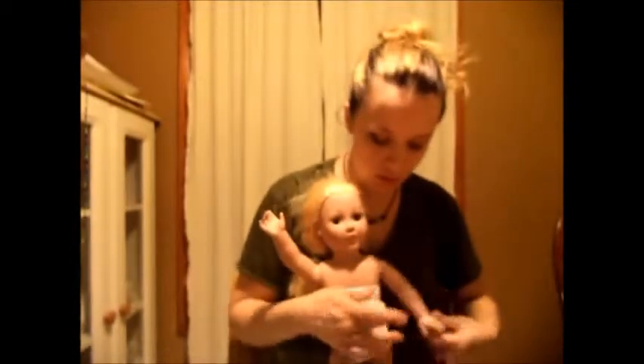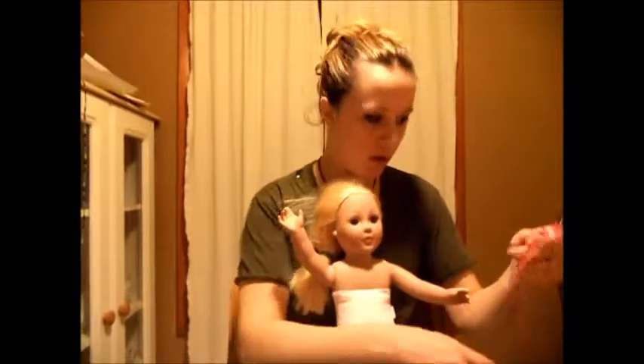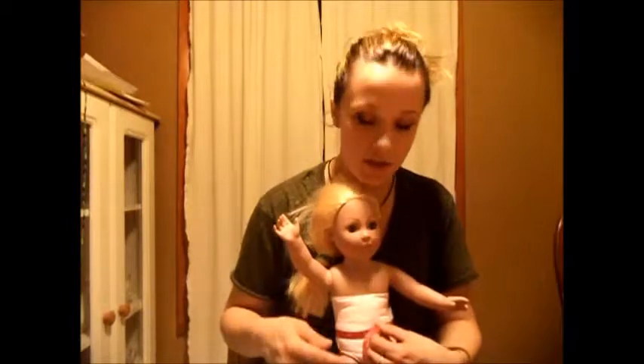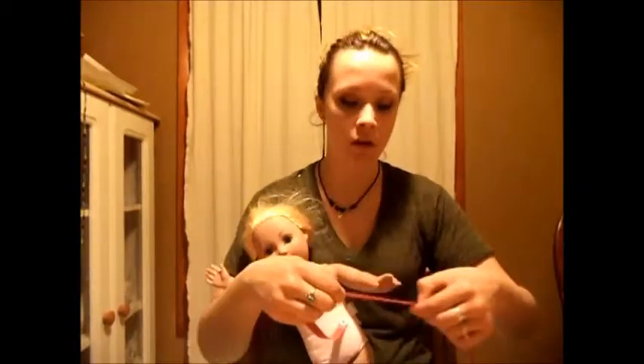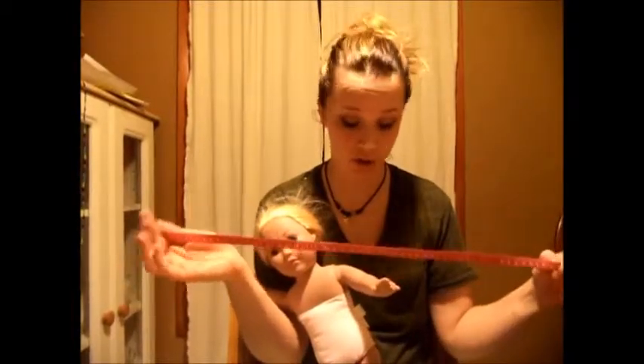I'm going to set that aside for a second. I'm going to take my lovely model Elsa here and start by making the skirt. I'm going to take my measuring tape and wrap it around her waist — her waist is 11 inches — and because I want the skirt to be really big and flowy, I'm going to double that and make it 22 inches of fabric around.